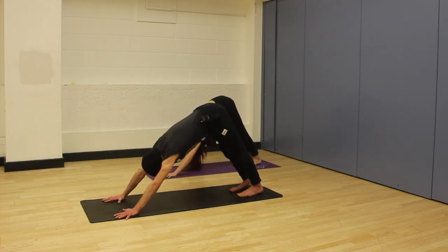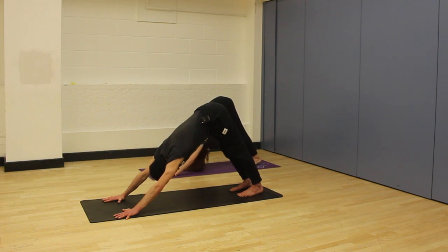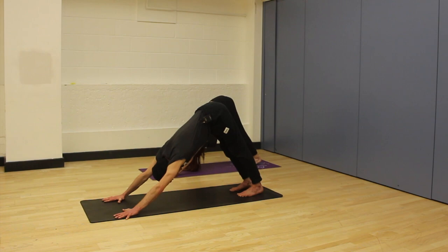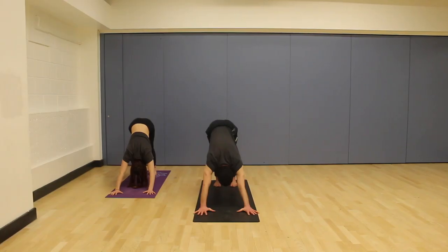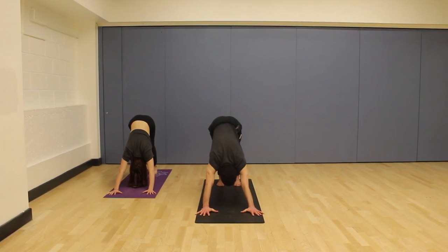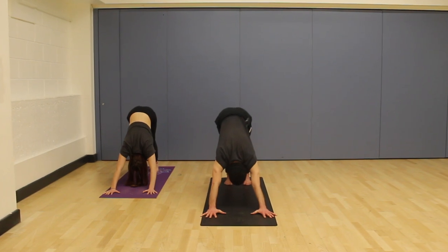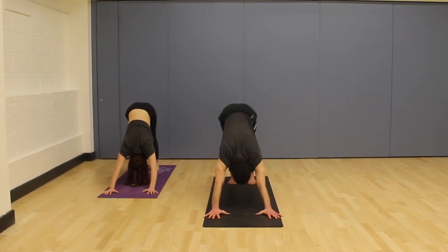Now we're going to be in all of these postures for five breaths. To begin with, if it's too intense to do these downward facing dogs with straight legs, just soften the knees. Try and keep pressing into the fingers behind your head, but keep the hips lifting. That's already two. We breathe in through the nose, fill the lungs. We breathe out through the nose, empty the lungs. It's three. Try and feel a little bit of awareness to your abdomen, supporting this full deep breathing. It's four. One more breath. It's five.